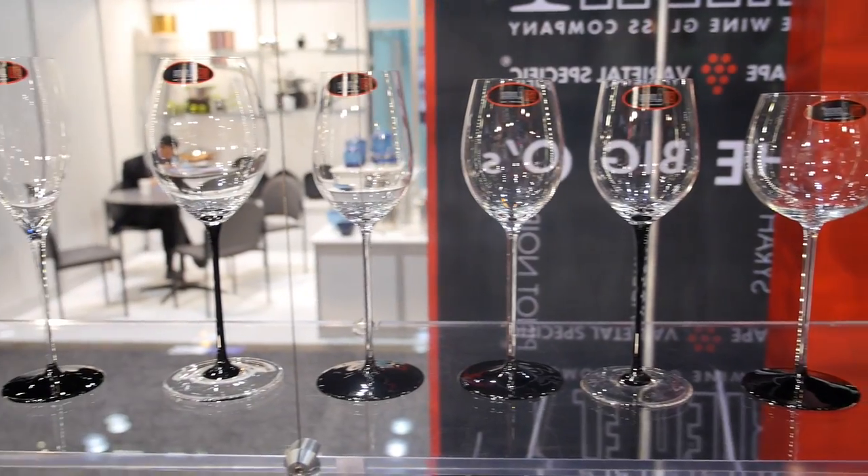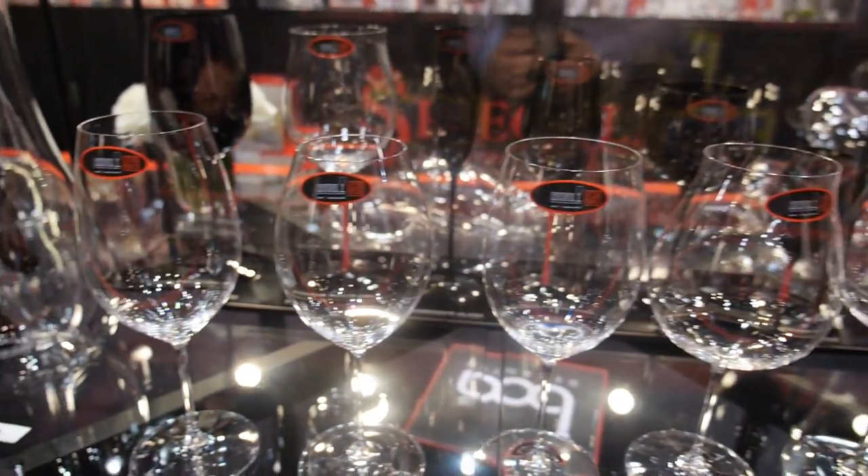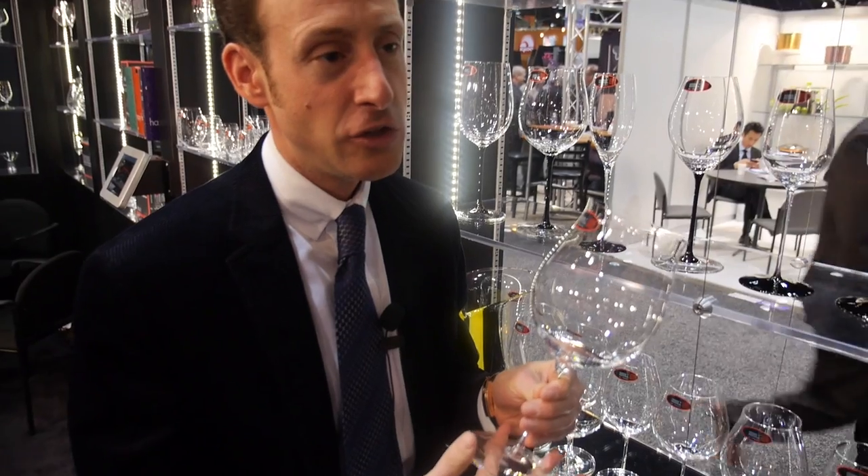This needs to be done carefully because you don't want to twist off the stem from the glass. At Riedel we have specially produced microfiber cleaning towels that allow you to polish these glasses, and there shouldn't be any breakage.